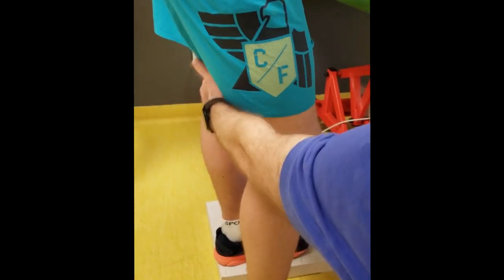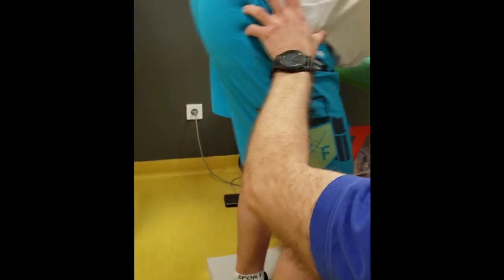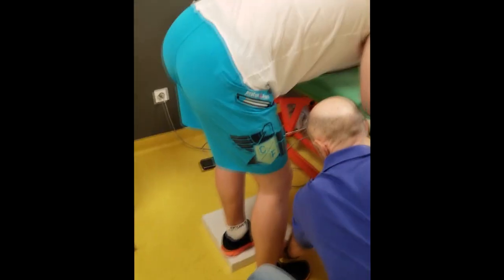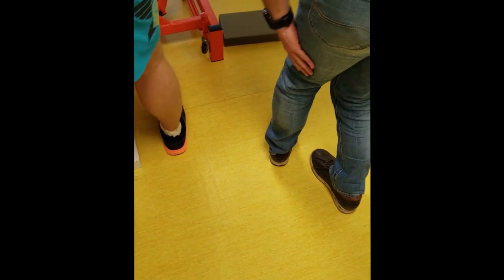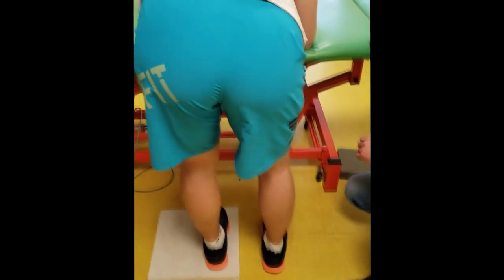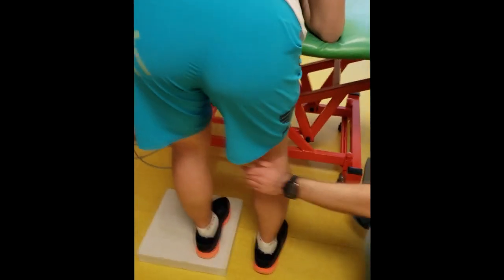Bend both knees — yes, flex both. And be sure that you are not leaning backward and not forward, that you are right here in the middle. Take care not to let the knee go inside — you see this foot goes inside. Have a look at me — this is here and this is only here. Go a little bit forward to be sure. Now flex both knees, stay here, and now start to extend only the left one — only the left. Stop — take care not to go to full extension.